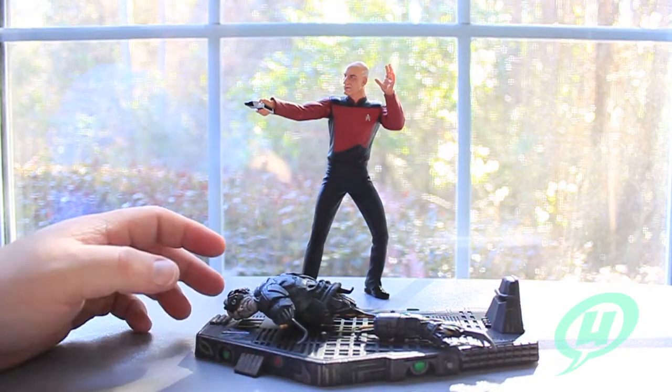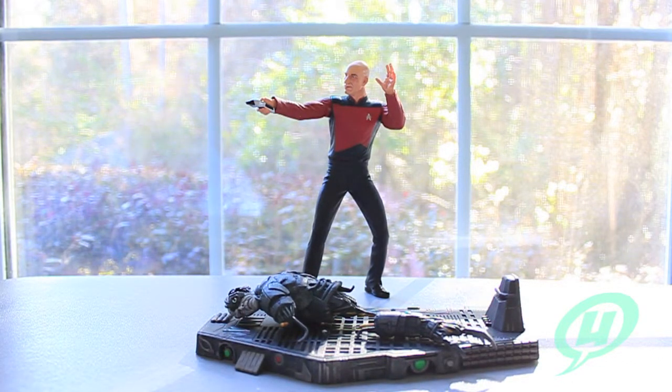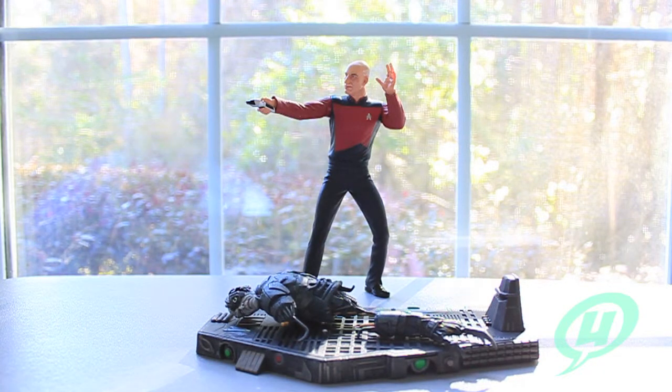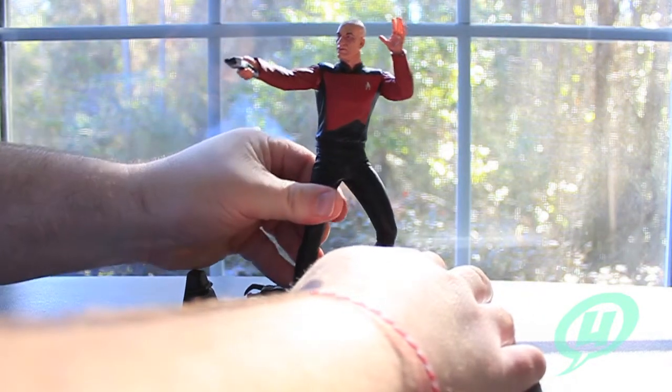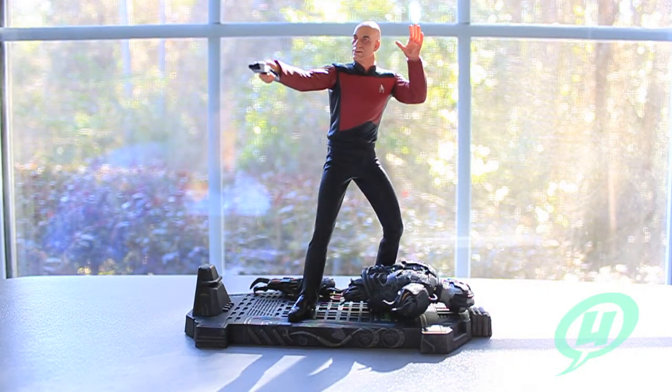As before - we looked at this with Kirk and Spock - they had an online release separate from the in-store retailer release. The deluxe versions with Khan and the engineering room with Kirk, and the deluxe Horta cave base with extra body parts, were all deluxe figures sold online only, like at Amazon or Diamond Select's website. If you went into Toys R Us, they had a pared-down version that didn't come with all the extra parts. So I don't know if Diamond Select is just making one version of these figures now to sell and stopping the two different versions.